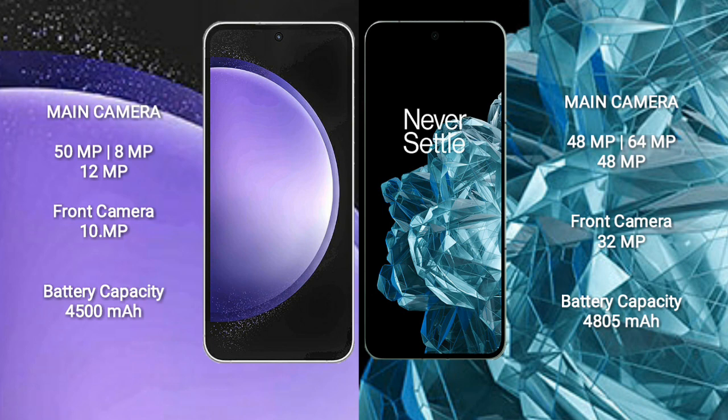Samsung Galaxy S23 FE has a 4500mAh battery with 25W fast charging support. OnePlus Open has a 4805mAh battery with 67W fast charging support.